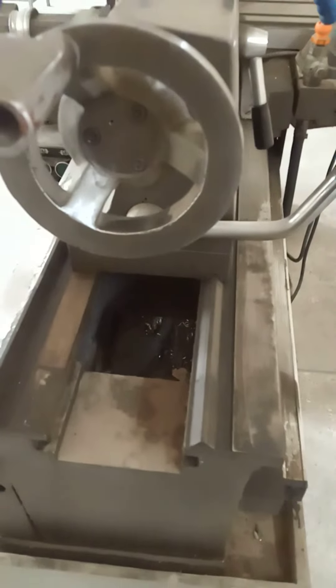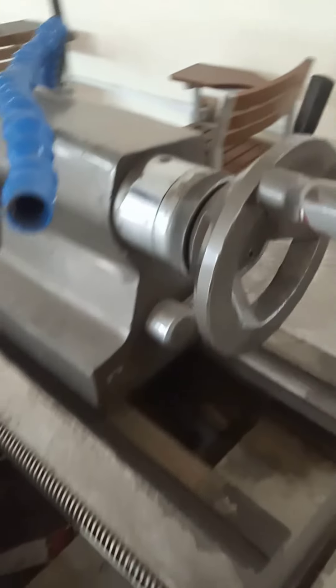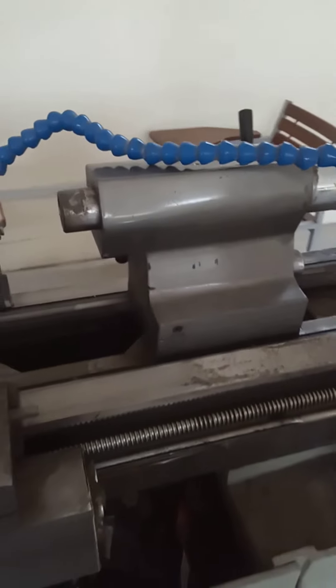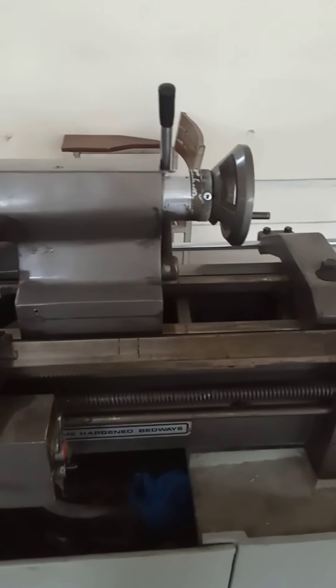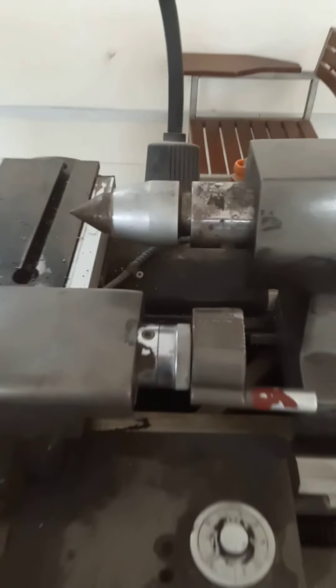The tailstock is another part of the lathe machine. It provides help to center the cutting tool with respect to the rotating workpiece. The tailstock also supports workpieces which have larger length-to-diameter ratios, supporting the workpiece with the help of centers.